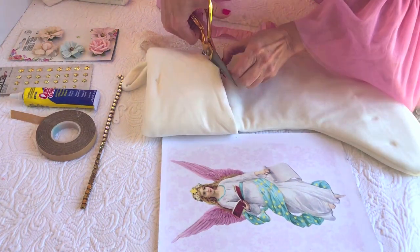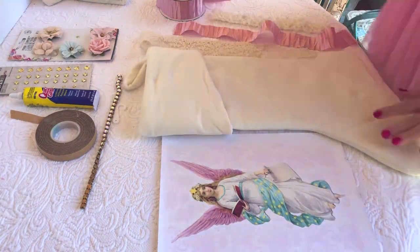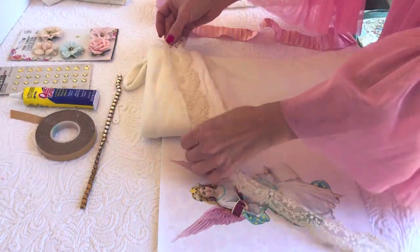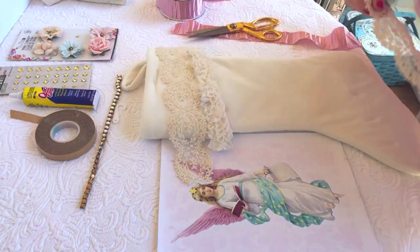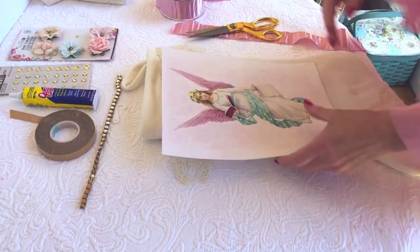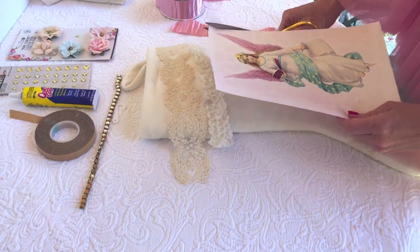First, we're going to remove the jingle bells from the stocking. You're more than welcome to leave them — I just chose to take them off. Next, I'm going to add the lace. I purchased these from Michaels, but if you have your own stash of lace that you love, by all means use those.